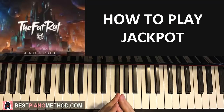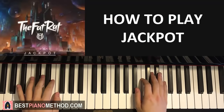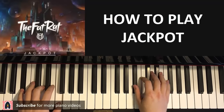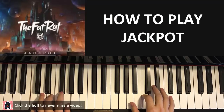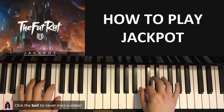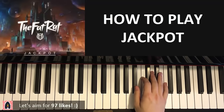I'll teach you the super catchiest part in the song which is the chorus, the main part. I'll give you a preview before we start learning how to play it. It goes like this... Like that. So awesome. Let's learn it now.